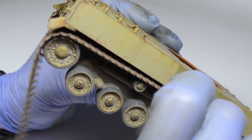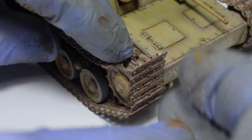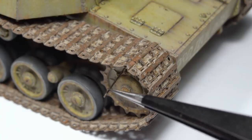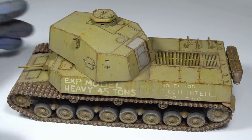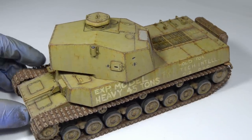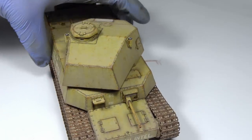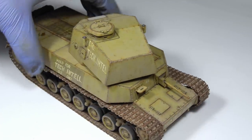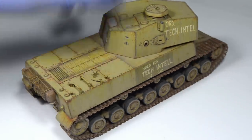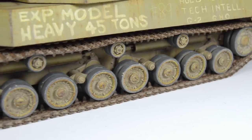Attaching workable tracks is always a fiddly job and this wasn't an exception. Turns out filming it is even harder, so using the magic of post-production and quick cuts we'll skip forward in time so we can admire the assembled model. One thing that can totally destroy the overall impression of your model is when the road wheels don't touch the ground. This is a problem with a lot of my models — I guess I'm just clumsy. Make sure you align them as best as possible before the glue has time to fully dry.